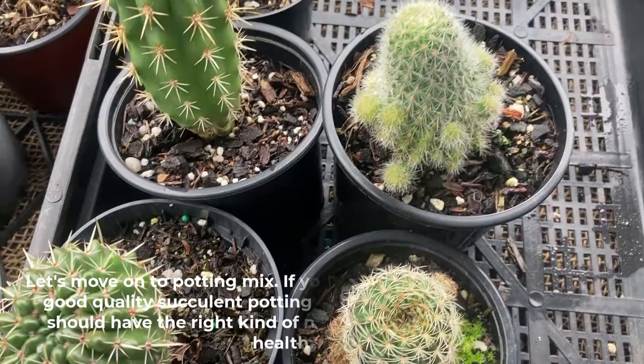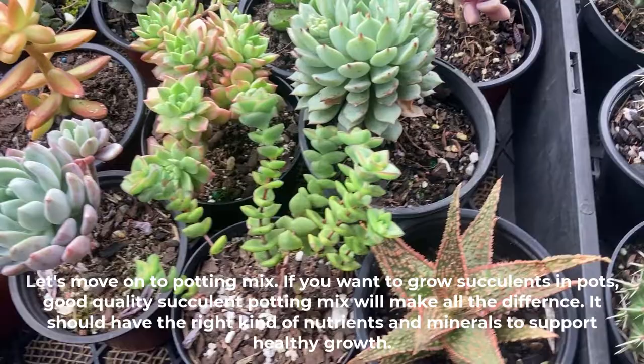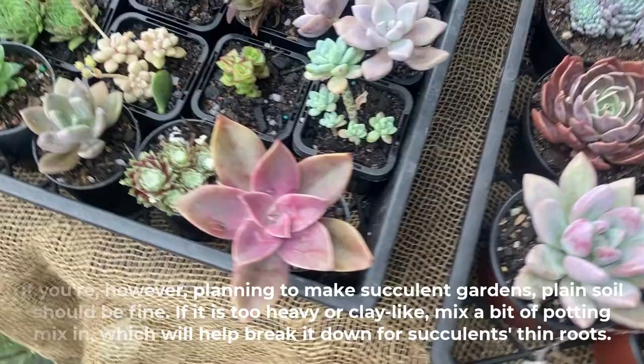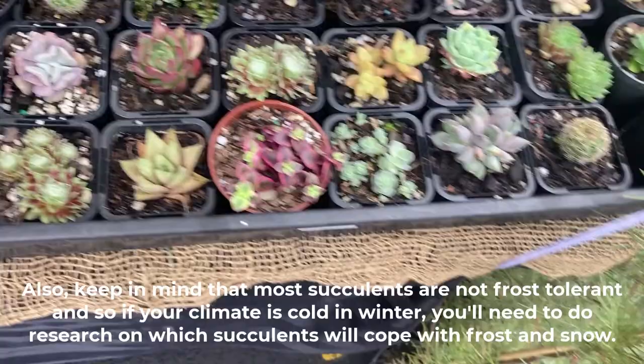Let's move on to potting mix. If you want to grow succulents in pots, good quality succulent potting mix will make all the difference — it should have the right kind of nutrients and minerals to support healthy growth. If you're planning to make succulent gardens, plain soil should be fine, but if it is too heavy or clay-like, mix a bit of potting mix in to help break it down for succulents' thin roots. Also keep in mind that most succulents are not frost tolerant, so if your climate is cold in winter, you'll need to research which succulents will cope with frost and snow.